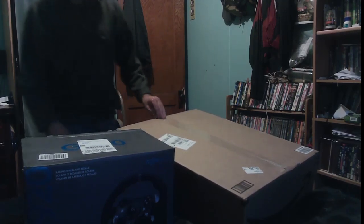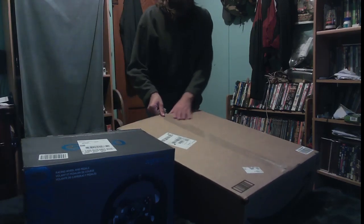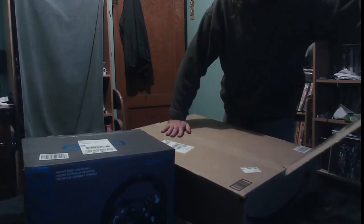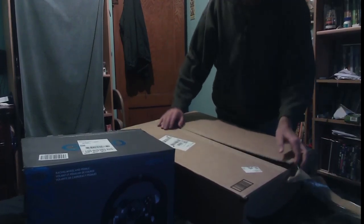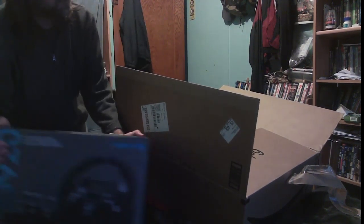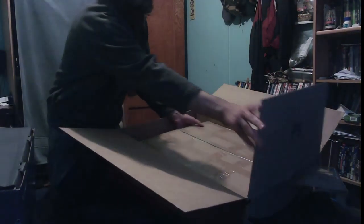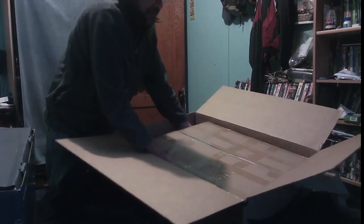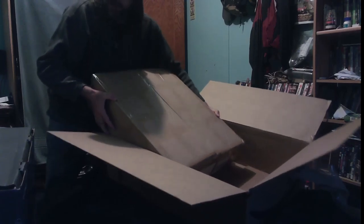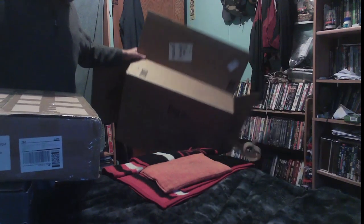My head is cut off, but we want to be able to see the stuff. The first thing we are going to open is the stand — oh, that's in a second box here. Let's get it out of the box and out of the way.